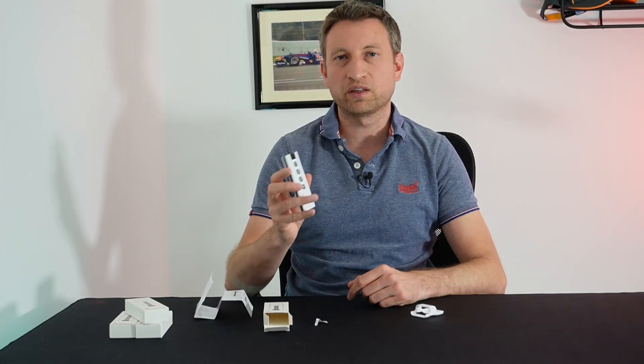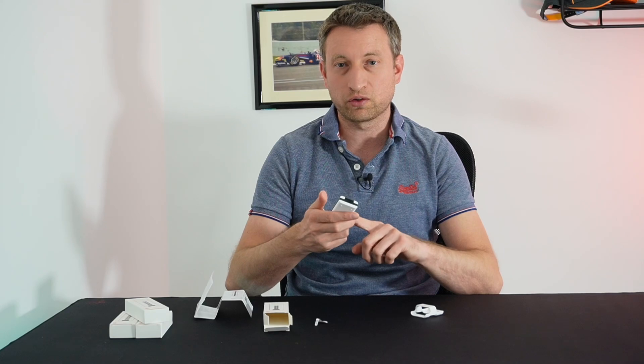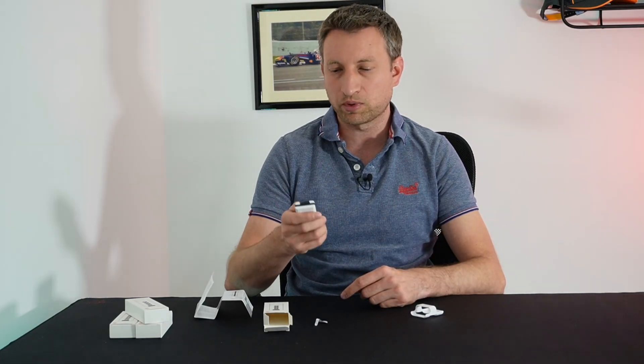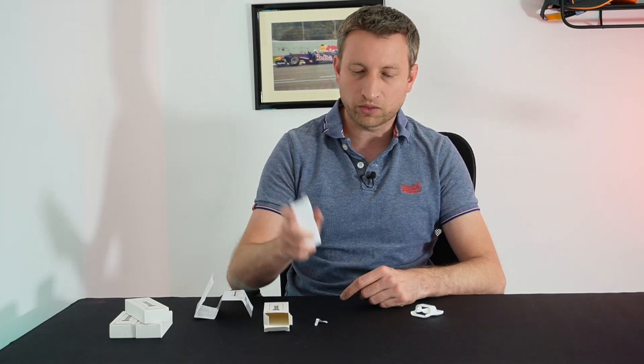I believe that each button on this actually has three different actions, so 12 in total, which is fantastic — a single press, a double press, and a long press. Now we've got to figure out how to pair it with Home Assistant.